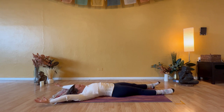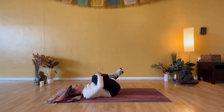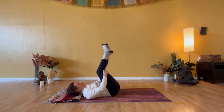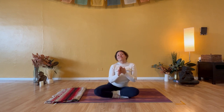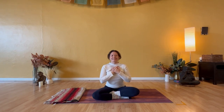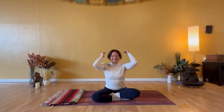Hug both knees into your chest — full wind relieving pose. Rock and roll the length of your spine. Join me upright in Sukhasana. And that will complete today's somatic exercises. I do hope that you found benefit from this guided movement practice — very gentle, very kind to the central nervous system and physical body.